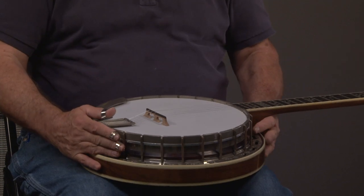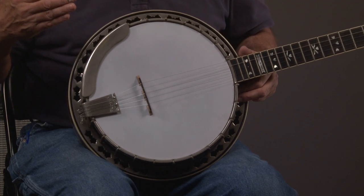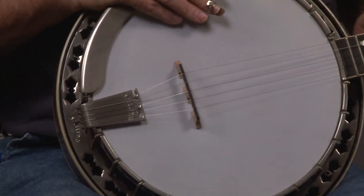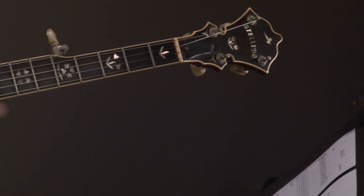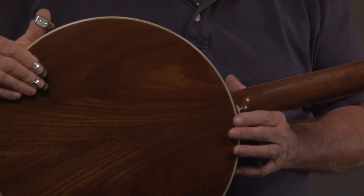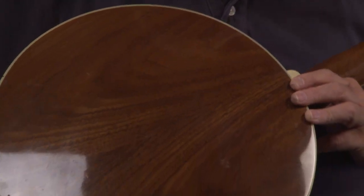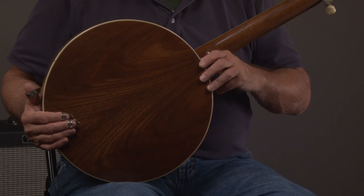Here we have the original Stelling tailpiece and armrest — that's basically the front of the banjo. And then we turn it around and notice that this is a walnut banjo, which is cool. Walnut traditionally will have a little bit of a sting sound to it, a little bit of crispness. For a banjo built in 1984, this is in really good shape.